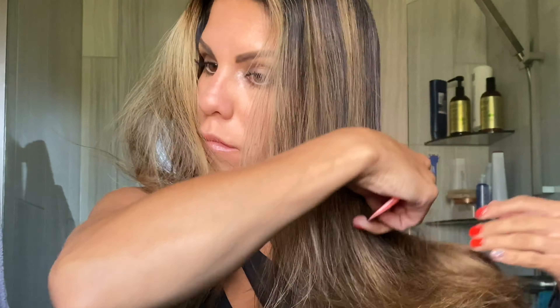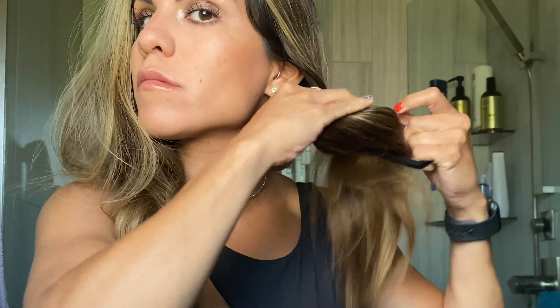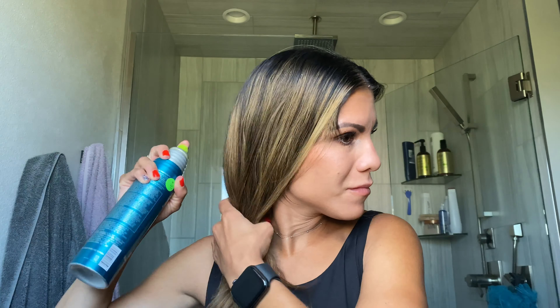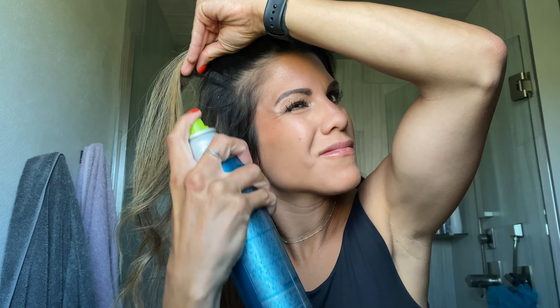I then split my hair down the middle and tie off one side. I spray hairspray all the way through the center part and also by my hairline in front, behind, and underneath.